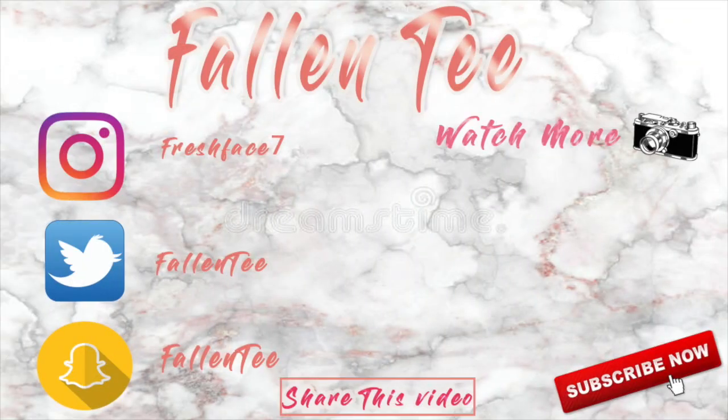That's it for this video. If you found this helpful, leave me some comments below, like this video, be sure to share, and be sure to subscribe. Thanks guys, I'll see you in the next video. Bye!